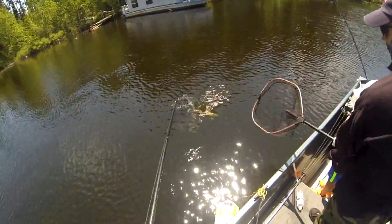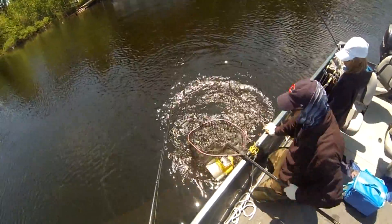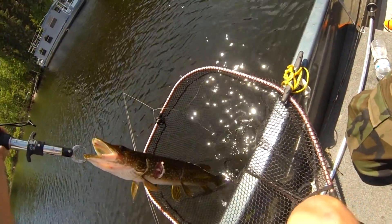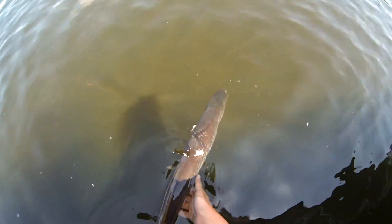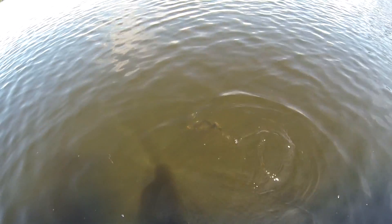Now this fish was weird. It was a nice-sized pike — about 25 to 29 inches — and he had these huge scars on his side, open wounds. I guarantee you he got hammered by a muskie, but we don't know for sure.